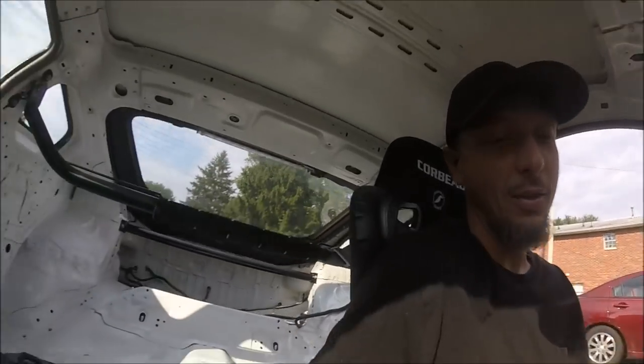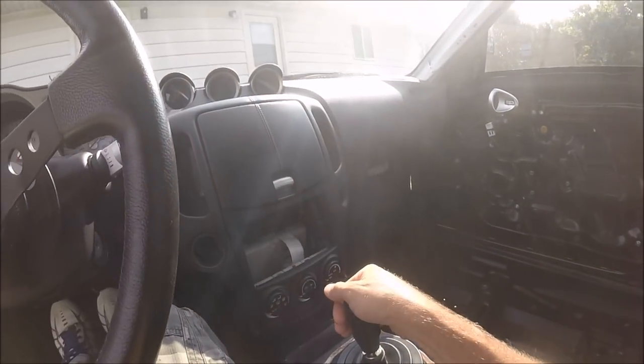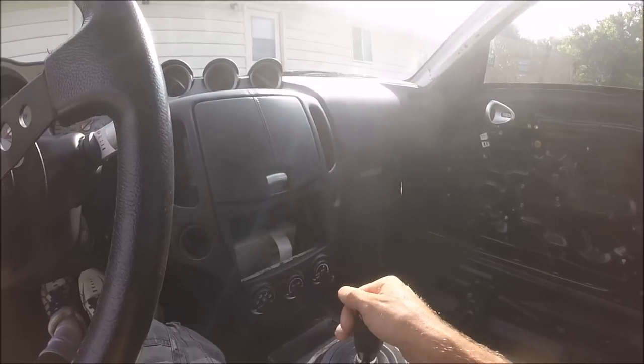I'd also get the notorious second gear grind — it's not that my synchros are going bad, it just occasionally happened because the shifter had kind of a weird, loose feel. Now with this thing, all of that is gone. This thing is absolutely ridiculous, I love it.